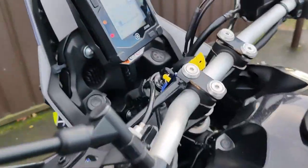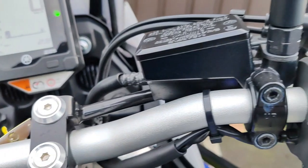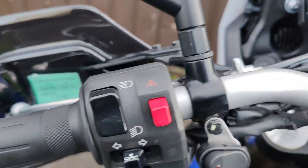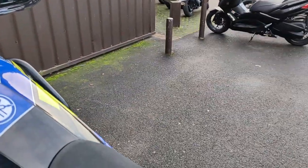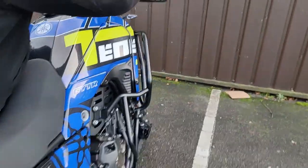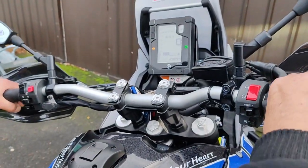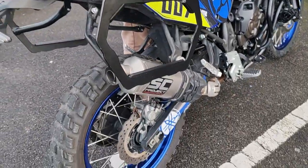Ouais les gars, je vais vous la démarrer, vous allez voir elle chante bien. Elle arrive, c'est très bien.